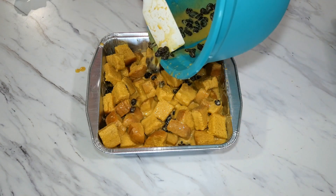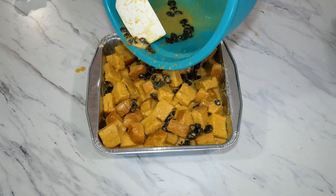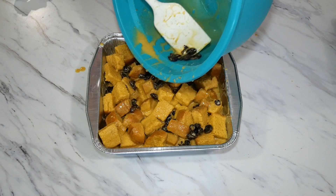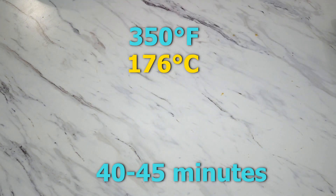You'll also notice there are still plenty of raisins in the bottom of the bowl. This is the perfect time to use them to fill in any gaps that may need more raisins. Now we're going to bake this at 350 degrees Fahrenheit for 40 to 45 minutes.